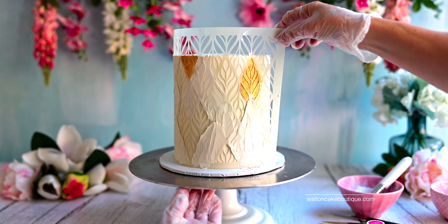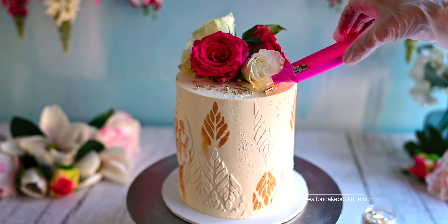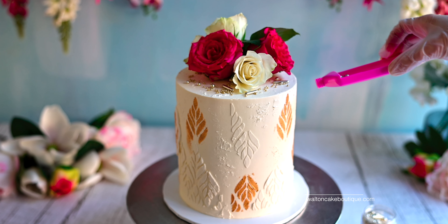Hi everyone, it's so great to have you back here for my next tutorial where I'll show you how to make an easy and beautiful bridal shower cake. In this tutorial I used some really cute Sweet Stamp products, which I will list in the video description for you to check out.